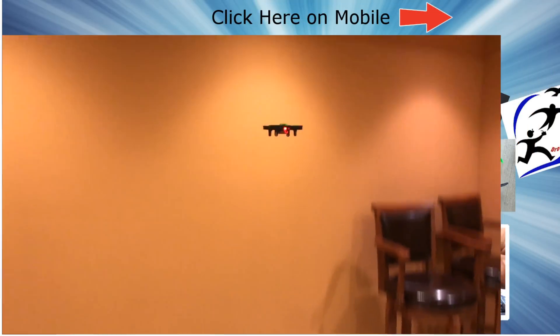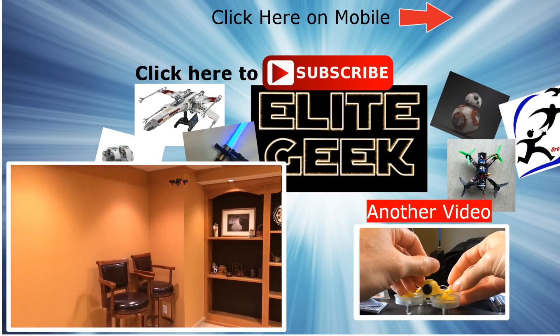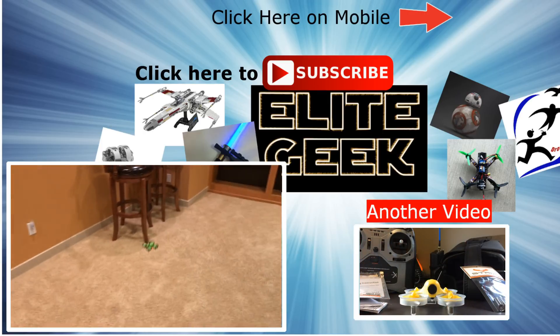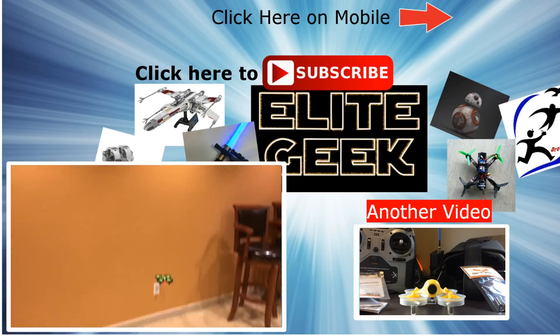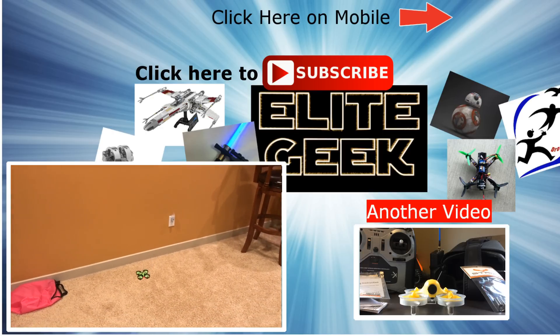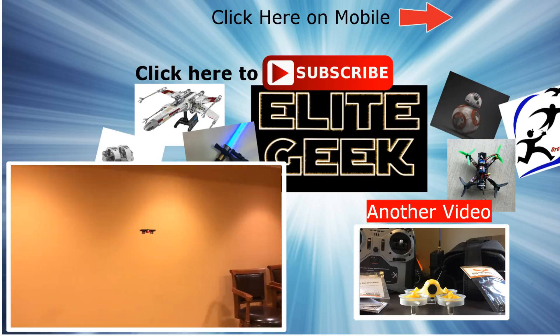For now, I'm going to call it a hit. So that's going to be it this time. Thanks for watching. Make sure you like the video and tell me if you're going to get one of these, or what kind of modifications you've done to yours and what we should do to ours — we'll take that into account. Make sure you subscribe so you see all the future videos we do on this, and a lot of Star Wars awesome stuff as well. And remember, if you're going to be a geek, be an elite geek.